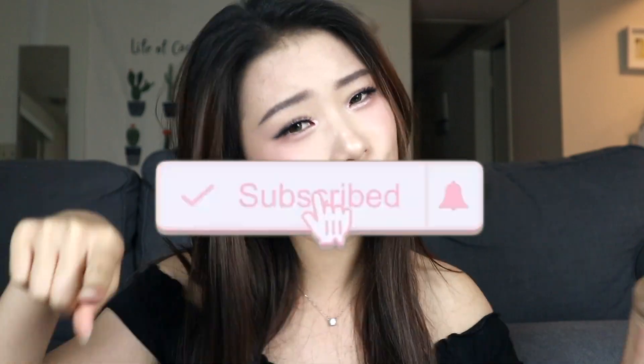Alright, this video has come to an end. Thank you guys so much for watching. If you liked this video and thought it was helpful, please give me a like. And don't forget to subscribe, and also leave me a comment. I'll see you guys next time. Bye!